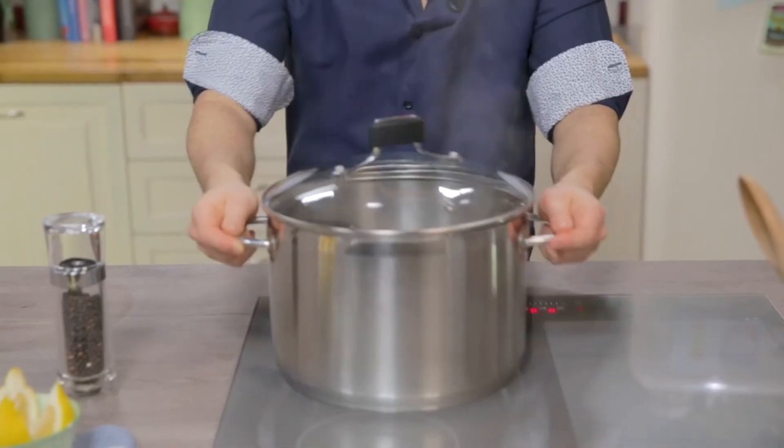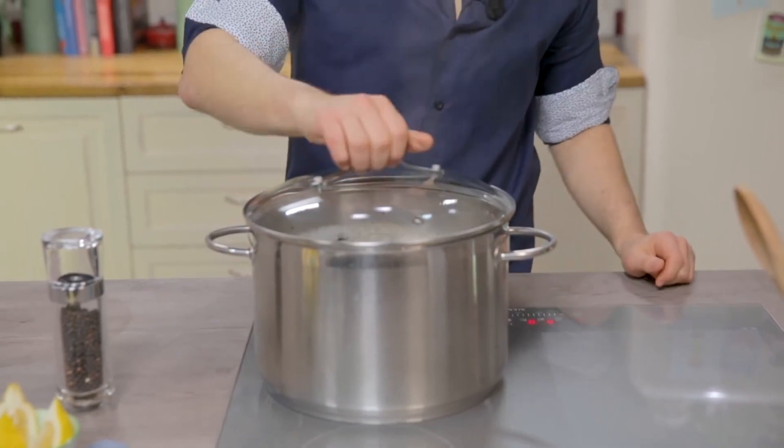Tradition has it that only two ingredients are needed: mussels and pepper. But if you like to make an exception to the rule, you can add a drizzle of oil and a clove of garlic. They are ready.